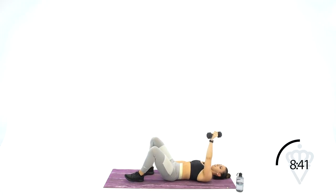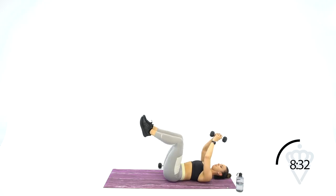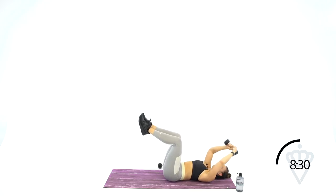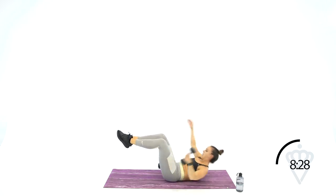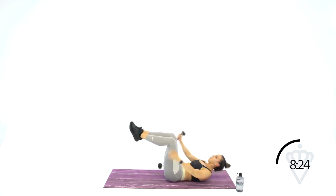Drop one dumbbell down by your side. Taking that tabletop leg position — up and switch. Tap over your head, bring it right back under. You're coming into a full sit-up; I want your shoulder blades all the way up off the ground, then back down.